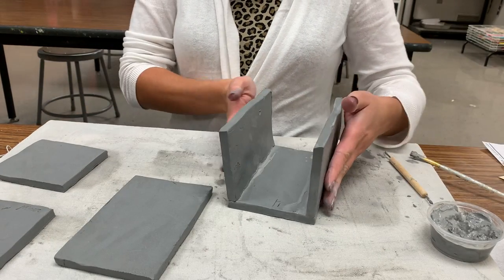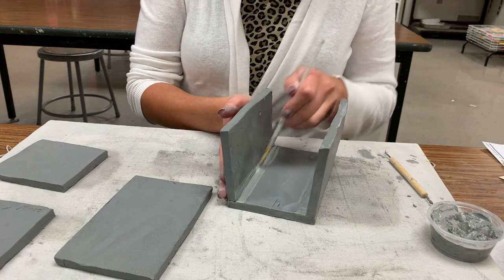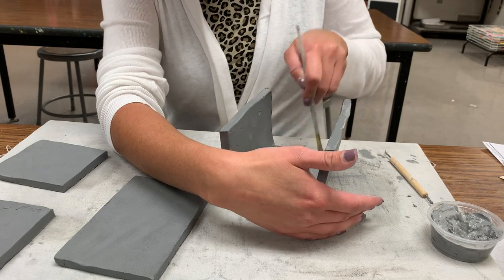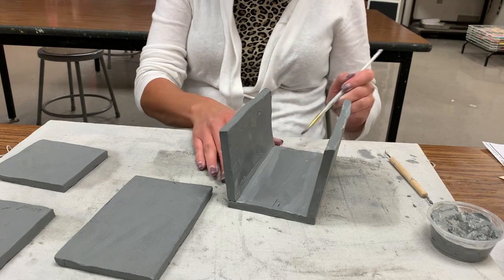I do take a little bit of time now and just smooth out the seam with either your fingers or your paintbrush. It will be harder to access these once you put your other wall on, so take a little time and do that here while you can reach them.